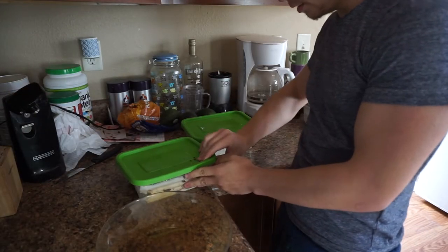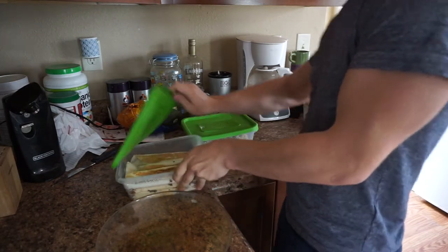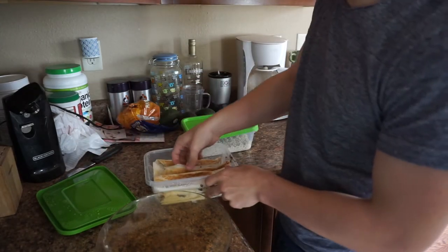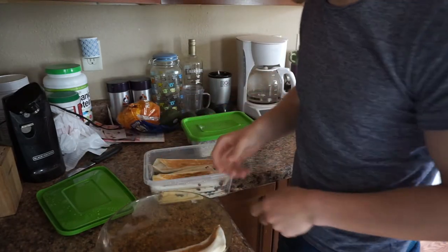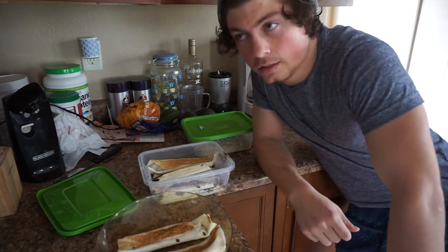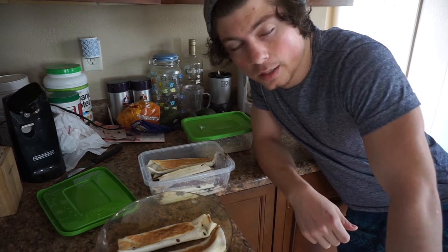So what we got here is a little thing I made last night — black bean taquitos. These are actually not bad, and they're extremely healthy. I'm actually pretty proud of myself. I think I'm successfully becoming a lot more healthier.